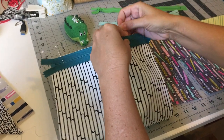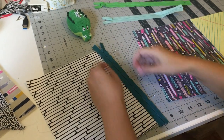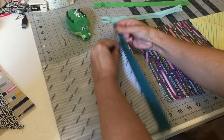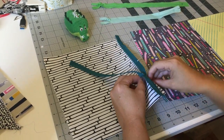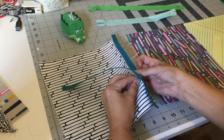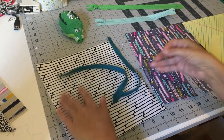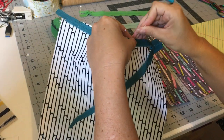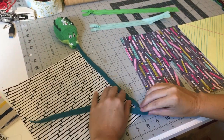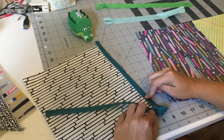After you've got it nice and aligned, you're going to want to unzip it, because if you start sewing from the top and that zipper head is up there you're not going to be able to get through it. Now you can see that I'm pretty clear all the way until I get to about down here.